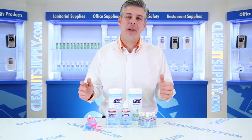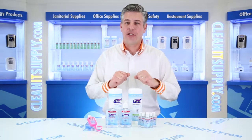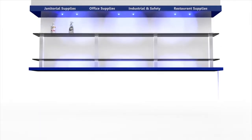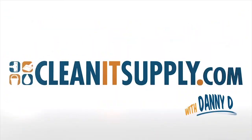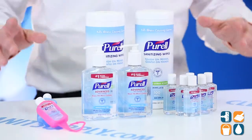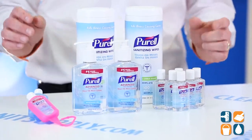Hey, this is Danny D on CleanIt TV and welcome to Gojo Industries' 9652K1EC Purell Advance Office Starter Kit Detail Product Breakdown, available at CleanItSupply.com. Here we have Gojo Industries brand name Purell Advance. This is a really cool kit that they put together, ideal for small businesses. Let's break it down for you to tell you more about it.